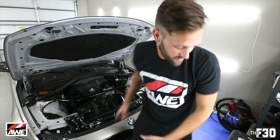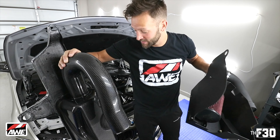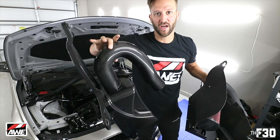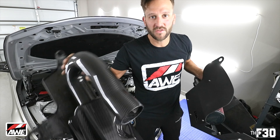Old one is out. First thing that is incredibly obvious is the weight difference between these two — insane. This weighs absolutely nothing; the old one weighs a lot. It's so incredibly light.